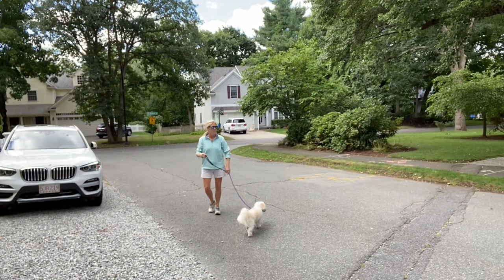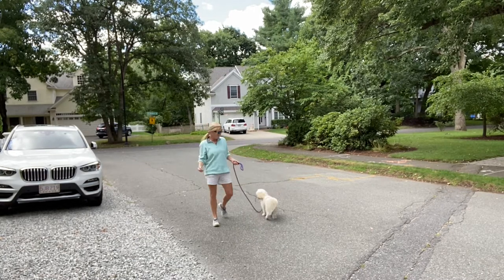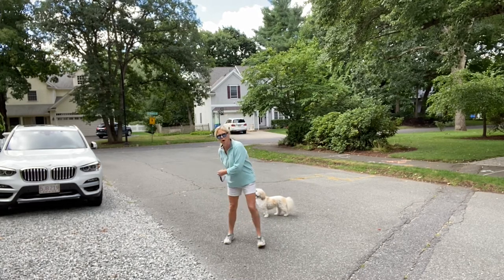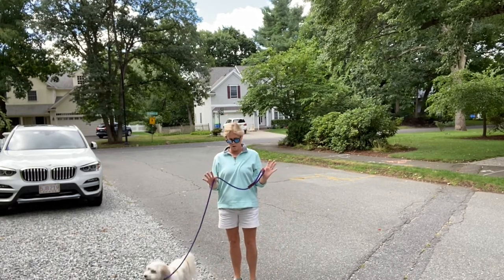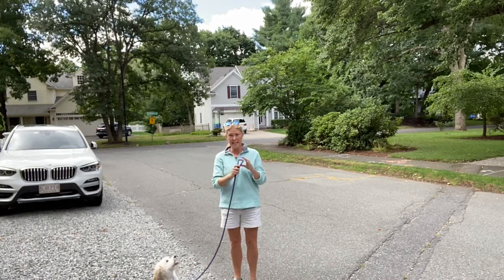Most of us know that we want to walk our puppy on a loose leash but we don't know how to go about making that happen. In order to walk your dog on a loose leash you need to know where you'd like your dog to walk in relationship to your body, how long to have your leash, and how to hold it correctly in your hands for optimum success.